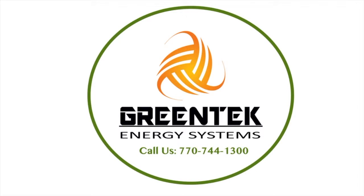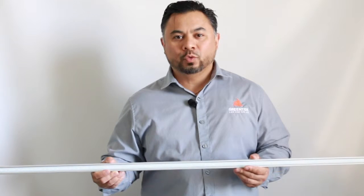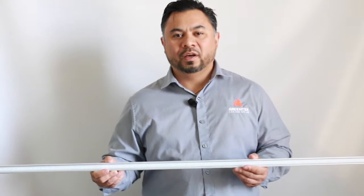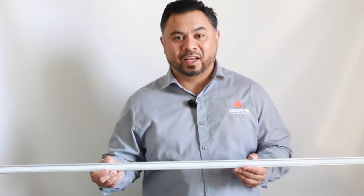My name is Joe with Greentech Energy Systems. One of our popular selling items is our Versa T8 tube. This tube works two ways: direct wire or with an electronic ballast. This does not work with a magnetic ballast.